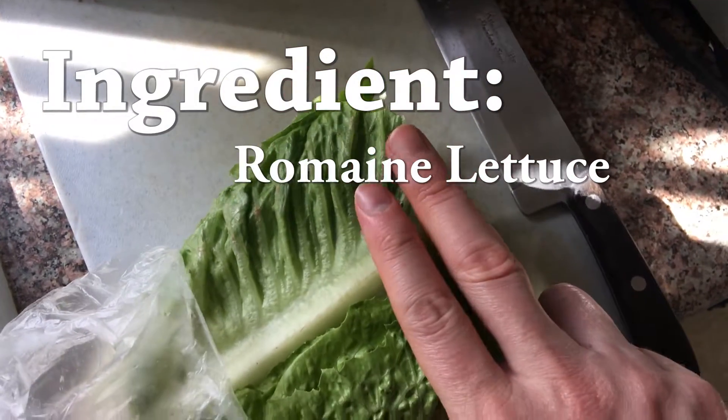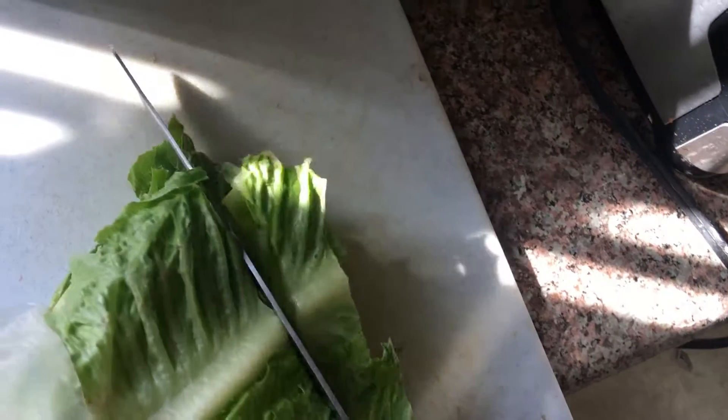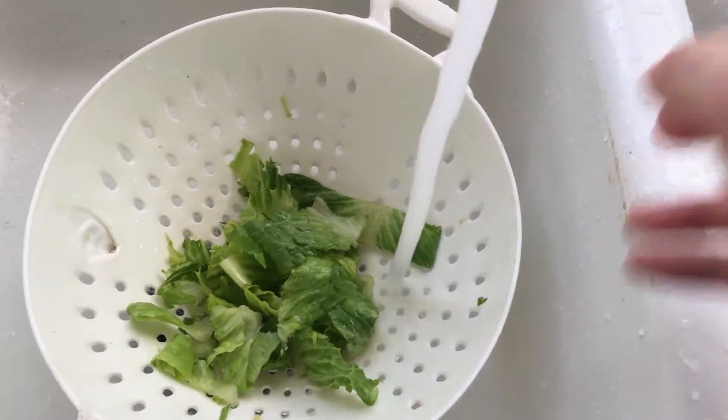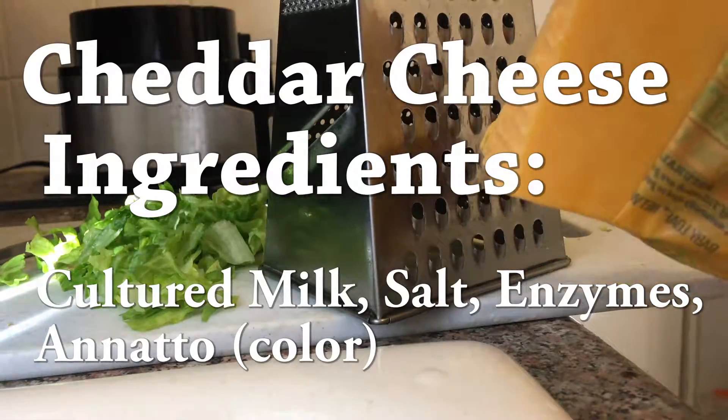I'm also gonna chop about two very skinny fingers worth of lettuce. Grating some cheddar cheese.